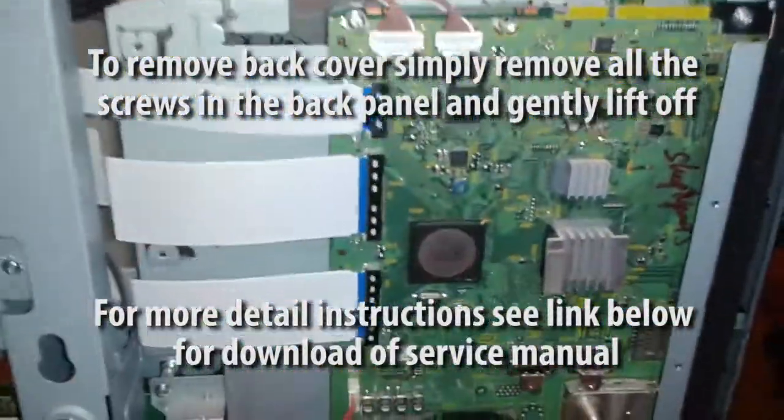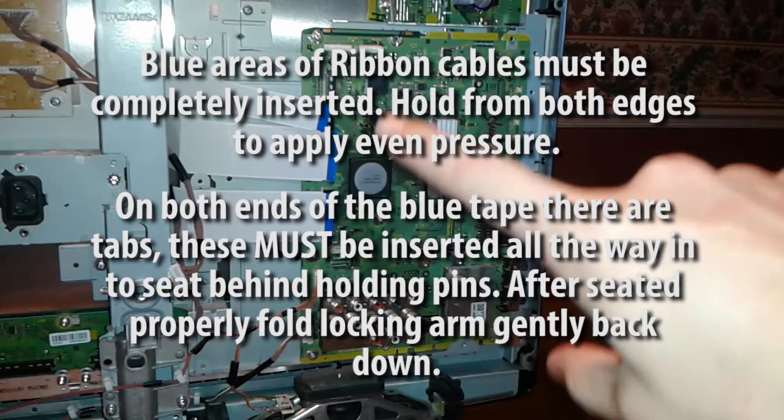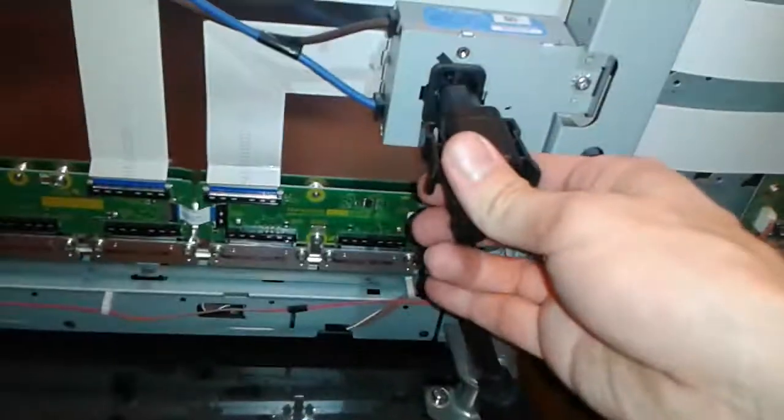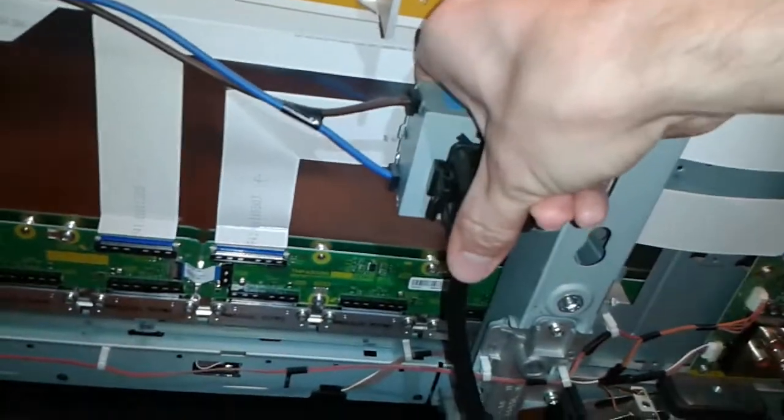The new board is all the way connected. We are going to go ahead and plug in the power before we put in the hole. Now we are going to plug in power and see if this works.